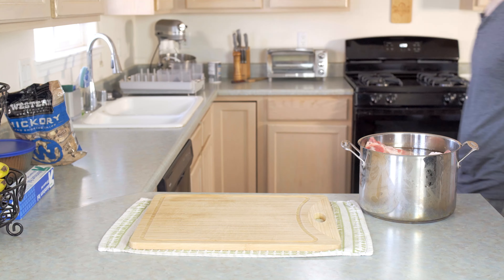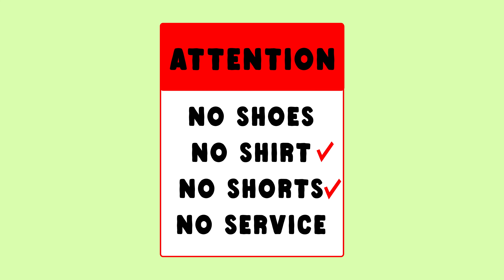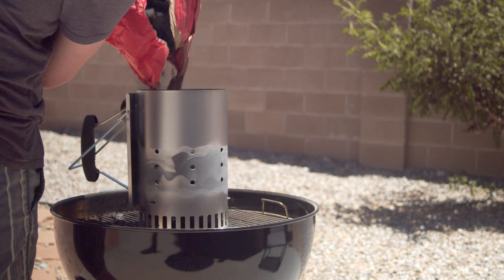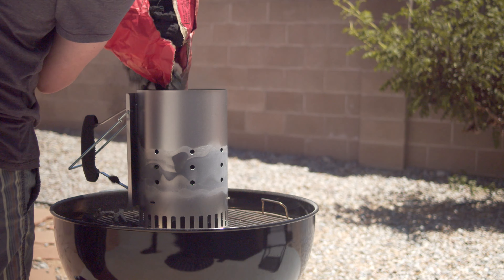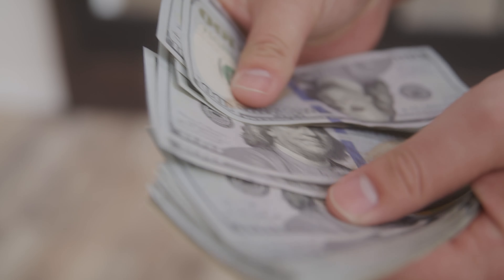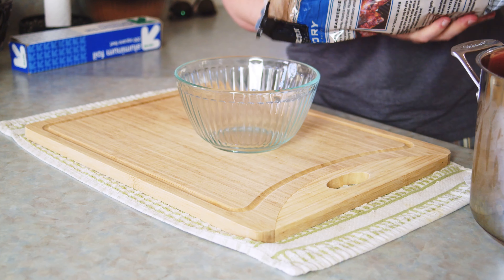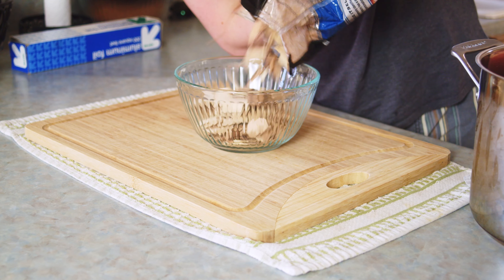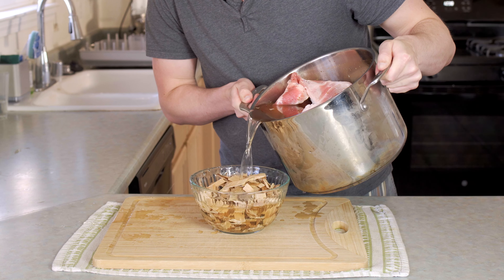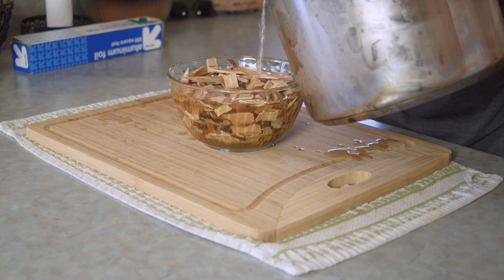Time has passed — hence the new shirt. We're doing a half charcoal, half smoky method, which is finicky but what a lot of people have because not everyone has smoker money. We're adding some hickory chips to a bowl and soaking them in the brine from the ribs, which is something you'd normally do with just water, but this adds extra flavor.